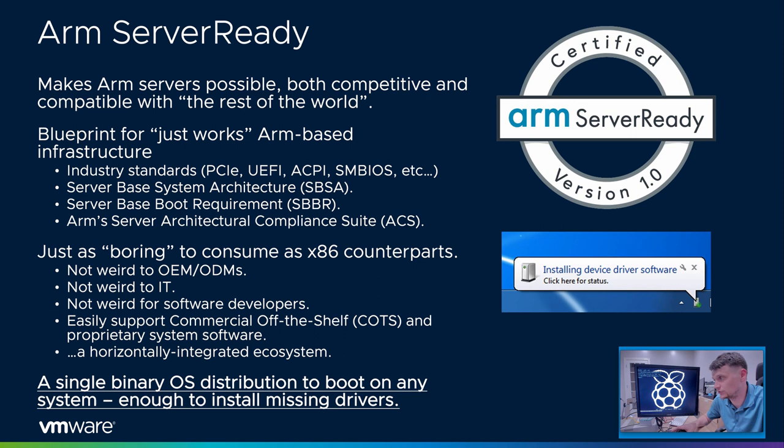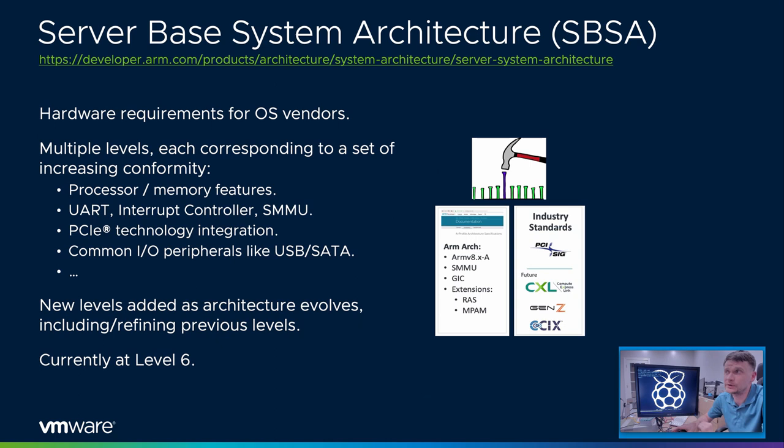They'll know that any quirk in the hardware can be worked around in the software they'll be providing to the integrator — they can integrate any crazy IP with any quirk. In a horizontally integrated ecosystem, things have to be much tidier. I should be able to replace Linux with BSD, Windows with ESXi, replace one ODM with another, and ideally even move across different CPU vendors without knowing I did something special — just like in x86 today.